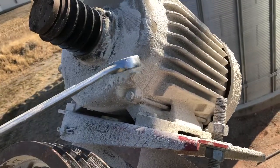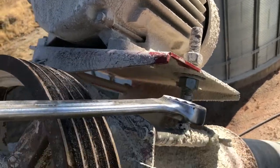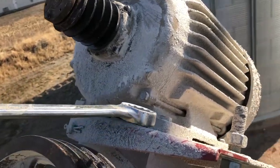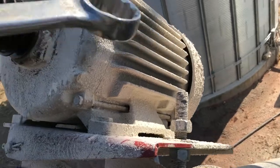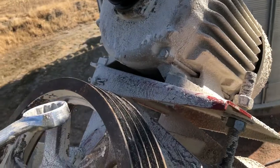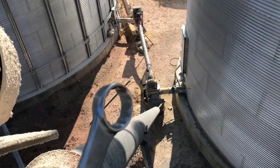This whole motor sits on this plate, and so you loosen those up to bring that plate down, which gives you slack so that you can fit your new belts on. Work them around these tracks, then tighten it back up — that's what tightens the belts and keeps tension so this motor can drive this auger. We'll do the same down there also.